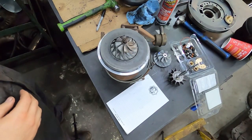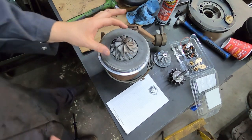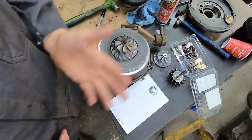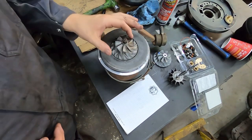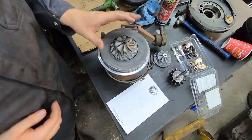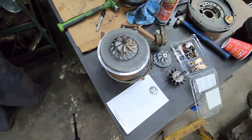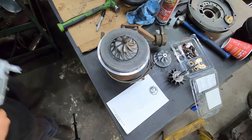What we're going to talk about is how to measure your compressor wheel — or it could be a turbine wheel, doesn't matter, you can do both the same way. If you have an even-number-blade compressor wheel, it's really easy to measure. Either way, it's not hard.